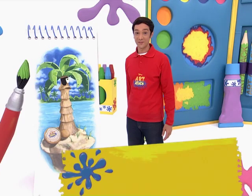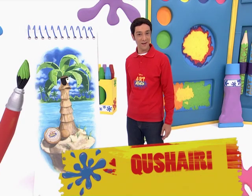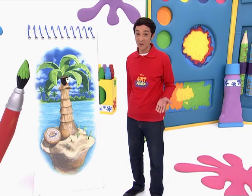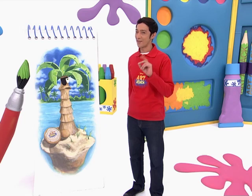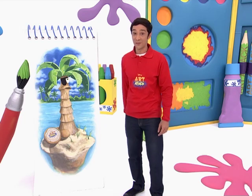Ahoi there, shipmates! Can you imagine yourself as a pirate? Wonder how you'd look? Well, I wonder how I'd look as a pirate. I have just the thing to find out. Take a look at this.